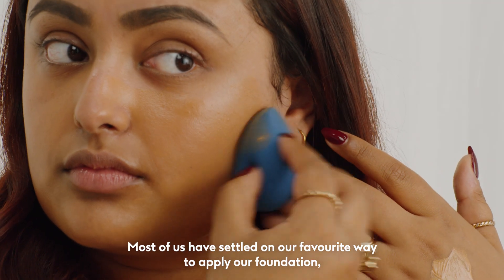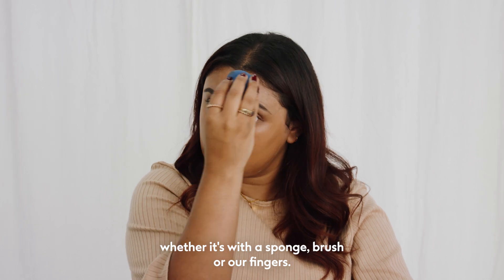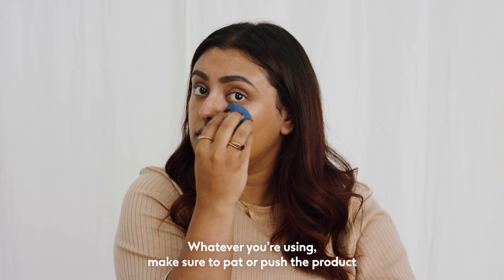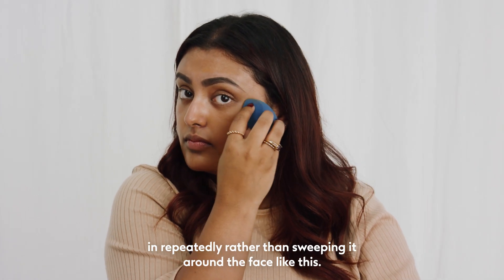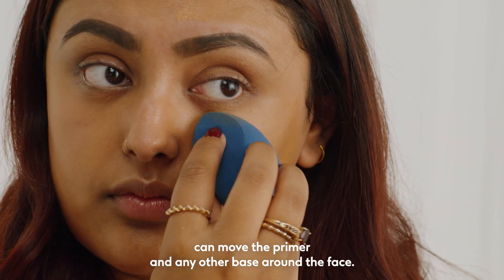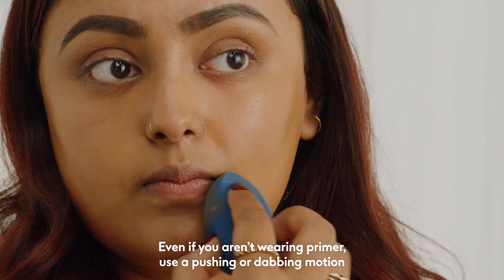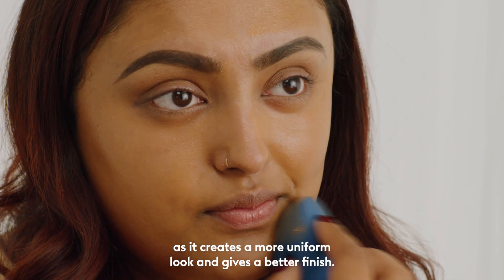Most of us have settled on our favourite way to apply our foundation, whether it's with a sponge, brush or our fingers. Whatever you're using, make sure to pat or push the product in repeatedly, rather than sweeping it around the face. Sweeping the product in a motion can move the primer and any other base around the face. Even if you aren't wearing primer, use a pushing or dabbing motion, as it creates a more uniform look and gives a better finish.